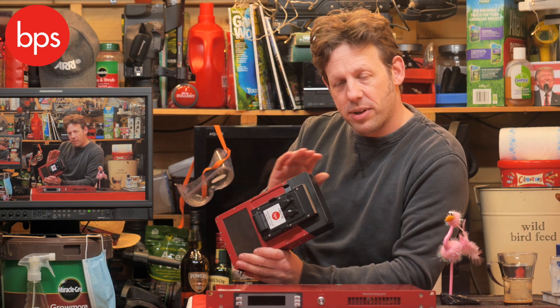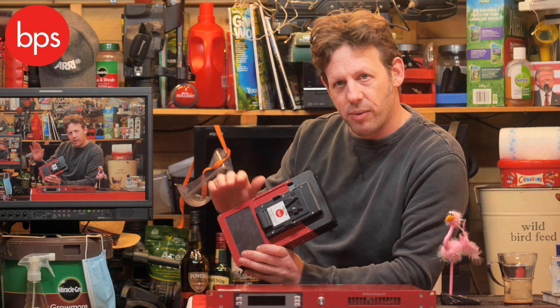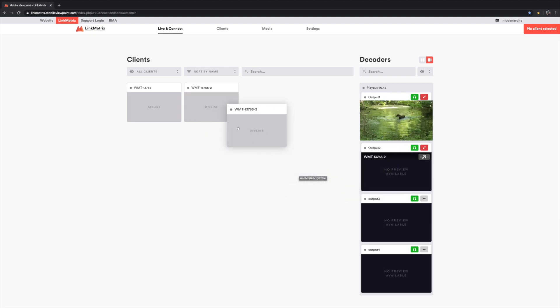Also, if you need to resend something, you can go back to it and it's still within the unit, ready to go later on. You have an account with Mobile Viewpoint, and that account allows you to literally drag across your source and then connect it to either the studio, or to Facebook, or to YouTube — just drag it across, and you can access that with any browser. Very, very easy indeed.